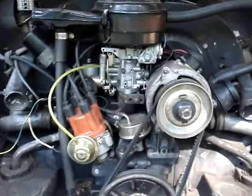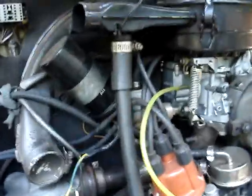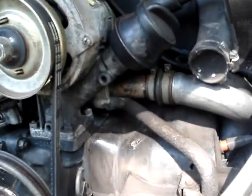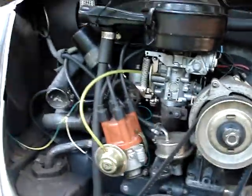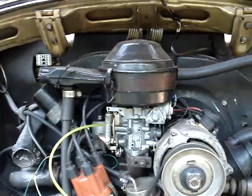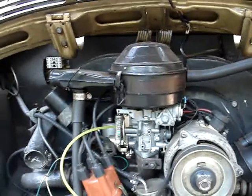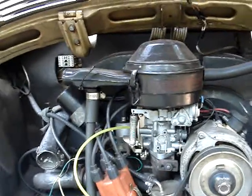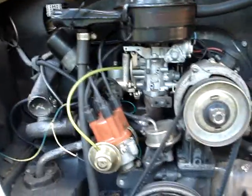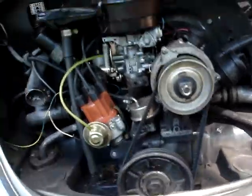This is the engine. I put new spark plugs, new wires, new distributor. It's got the original oil bath air filter. Let's crank this bad dog up and see how she runs.